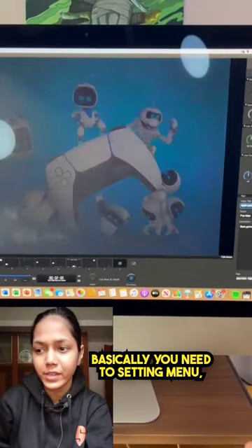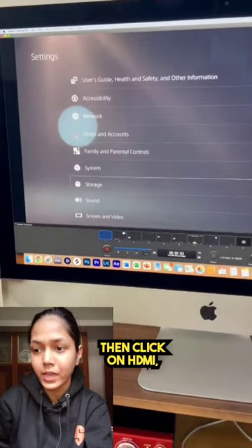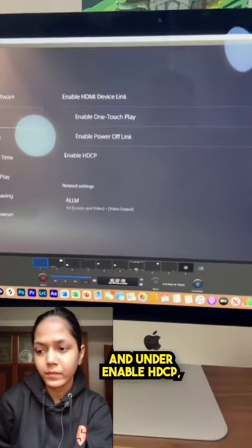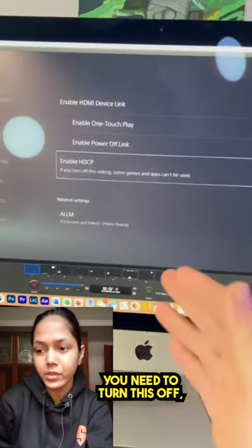Basically you need to go to the Settings menu, then you need to go to the System menu, then click on HDMI. And under Enable HDCP, you need to turn this off.